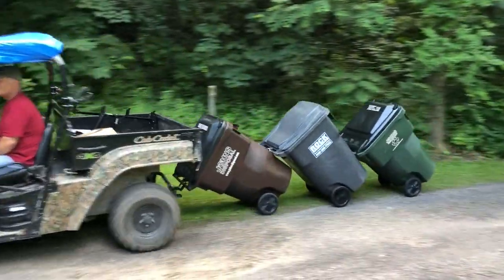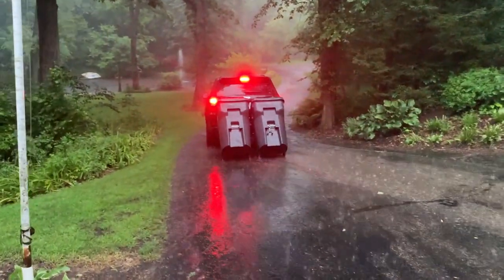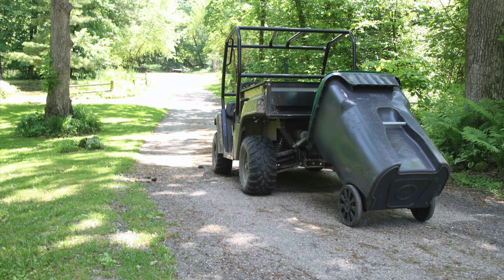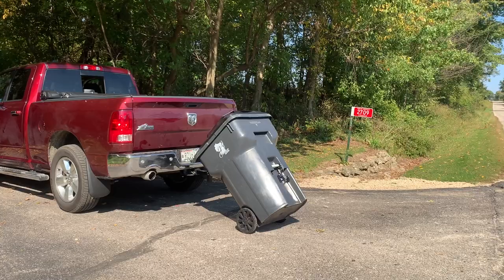Use your hook on your UTV on the nice days, and switch over to your SUV on the bad days. With four different styles, we have hooks for all vehicles, not just vehicles with receiver hitches. We have hooks for UTVs, ATVs, golf cars, lawnmowers, cars, and trucks.